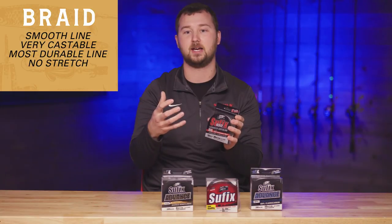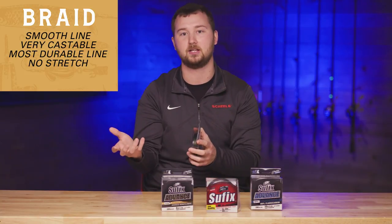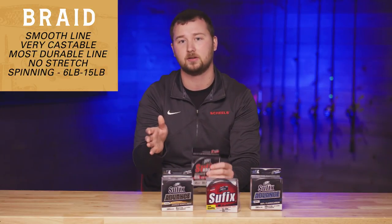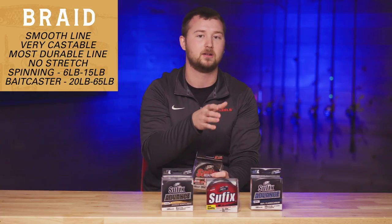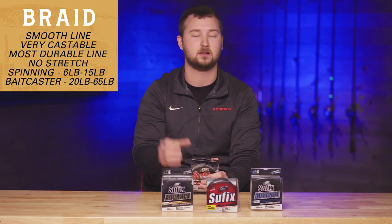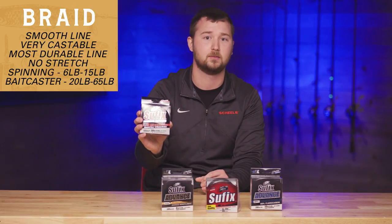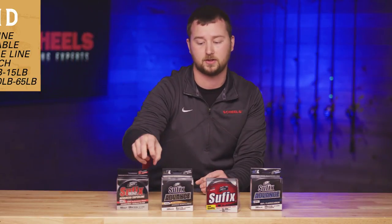That no-stretch quality means it will pull through rocks if you get snagged, and you can pull through weeds without snapping off. On a spinning rod I typically run six to fifteen pound, and on a bait caster I'll go heavier, ranging from twenty to sixty-five pound. For bass in thick cover or finesse styles like a Senko or Texas rig, I'll lighten it up. Highly recommend this for anyone beginning out or an avid angler — you cannot go wrong with the 832 from Suffix.